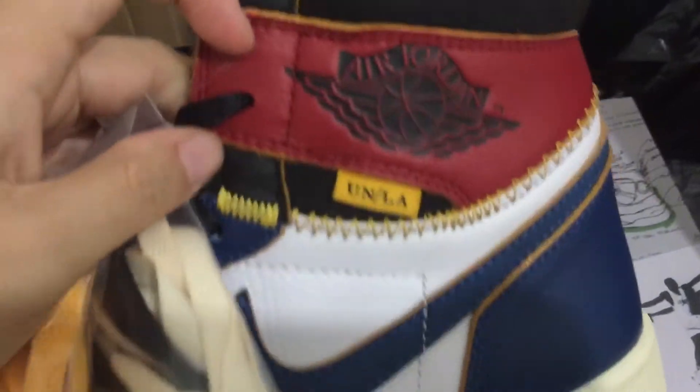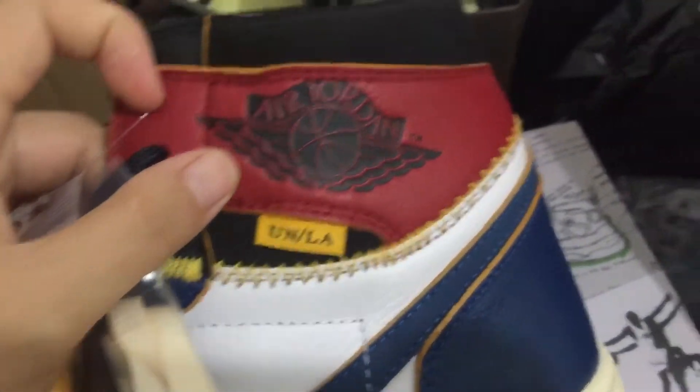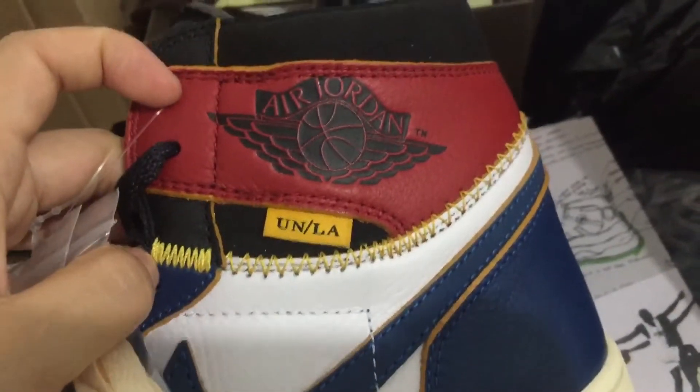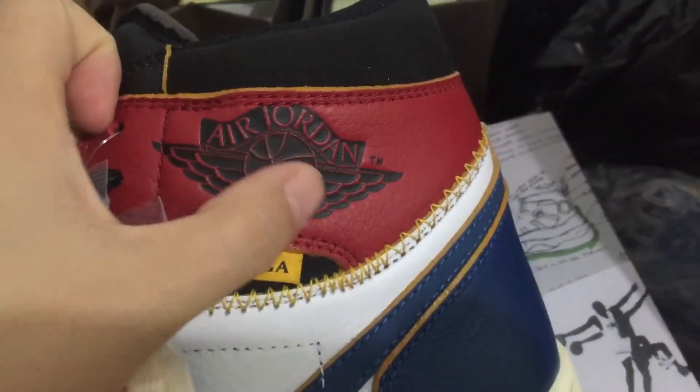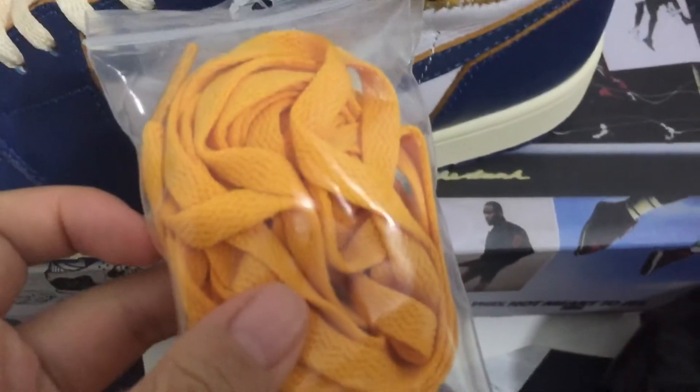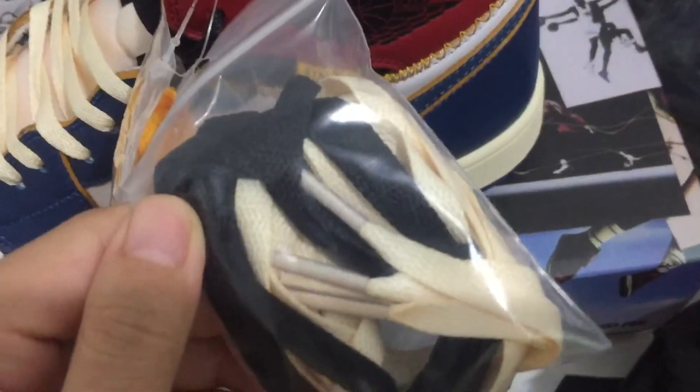Let's check this part — you can see the Union LS logo right here. We can also check the Air Jordan branding and the shoelace.